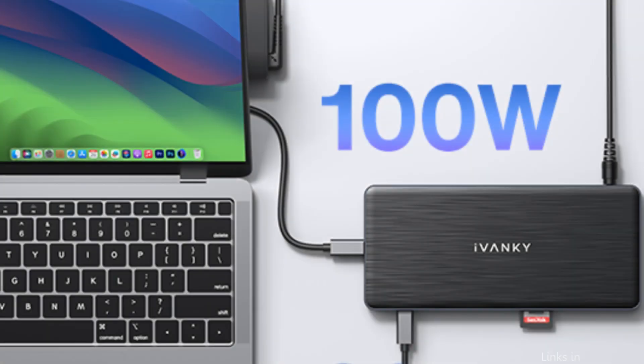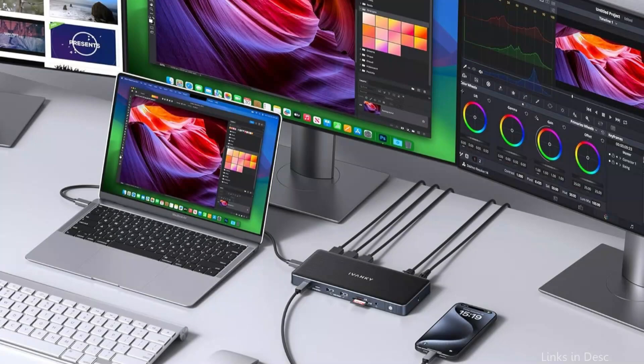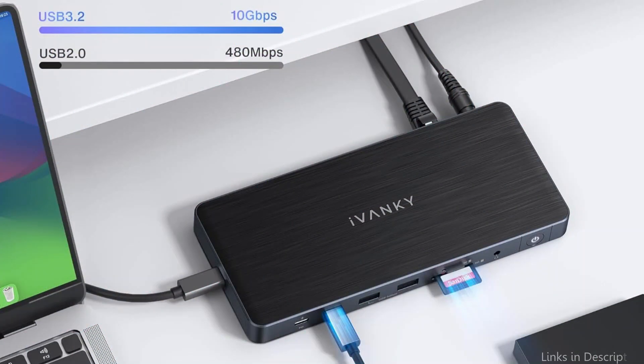Our dock can facilitate full-speed data transfer and enable you to connect large external devices. The dock's RJ45 Gigabit Ethernet connector can maintain a steady and seamless 2.5Gbps connection, and its SD/TF 4.0 card slot can handle up to 312MB/s.